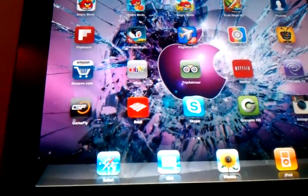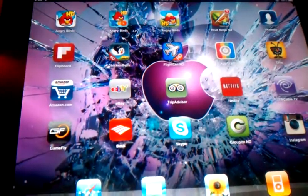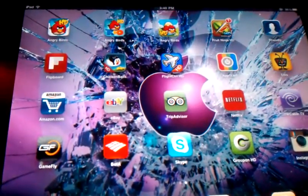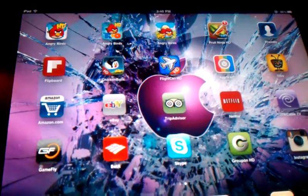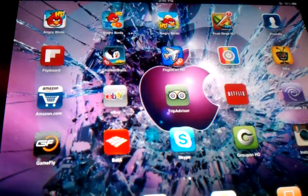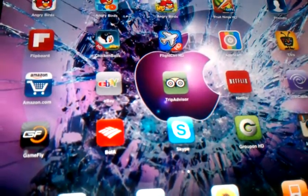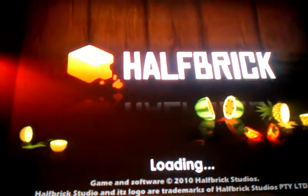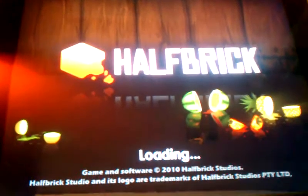Hello guys. Today I will be reviewing Fruit Ninja, which is 99 cents for the iPad. This is Fruit Ninja HD, and basically the point of this game is to slice fruit for points. It also has multiplayer and game modes, which is two classic and zen duos. This is brought to you by Half Brick.